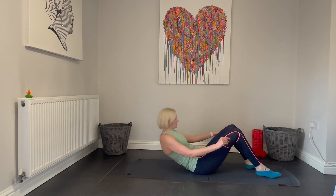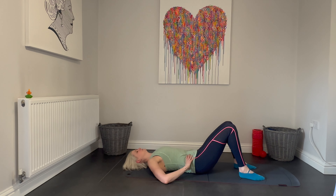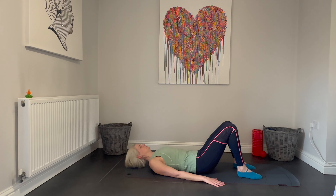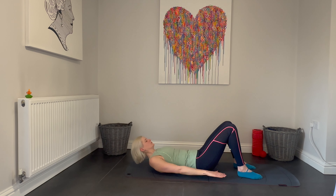Now let's come back to work our abdominals and we're going to complete the Pilates 100 exercise. Feet firmly on the floor, knees bent, let's remember to get that pelvic tilt perfect, neutral spine and ribs anchored towards hips. For this movement we're going to lift the head, the shoulders and the arms off the ground and we are going to fiercely pump the arms 100 times. Nice and strong pumps, embracing the core, working the backs of the arms. Keeping space between the chin and the chest, breathing in for five, breathing out for five and repeating that ten times.